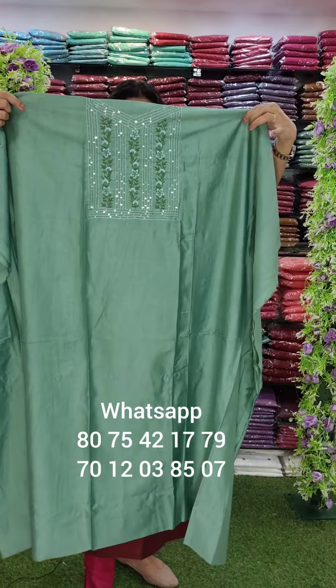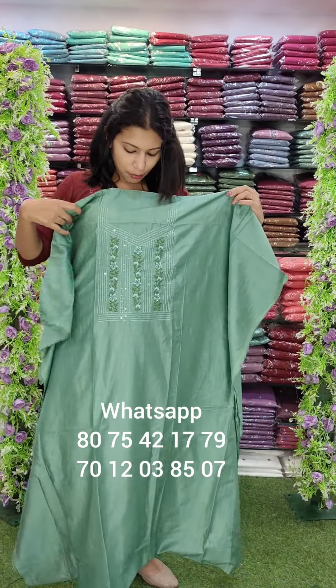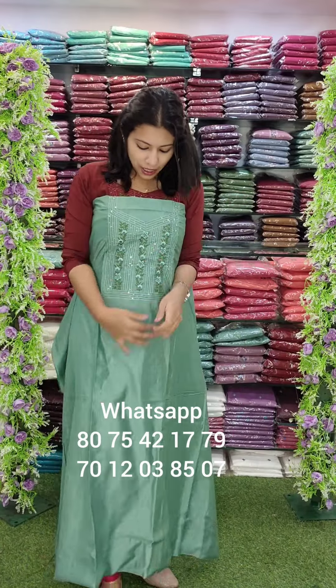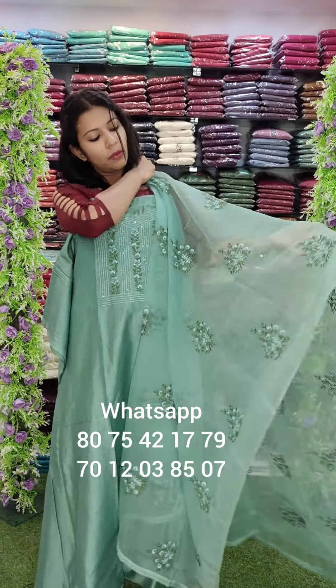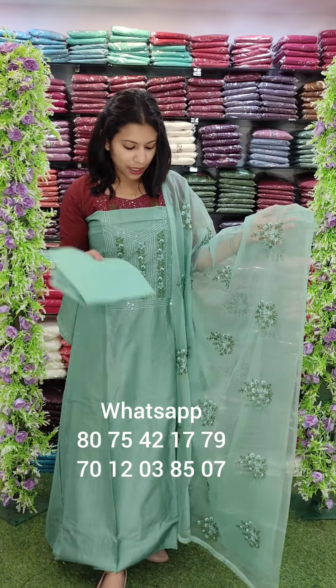This is the last color — beautiful light green. This is the neckline pattern with a highlight sequence. Heavy embroidery on the top — full work. The colors include orange, yellow, green, and black in the floral design. The bottom is cotton.